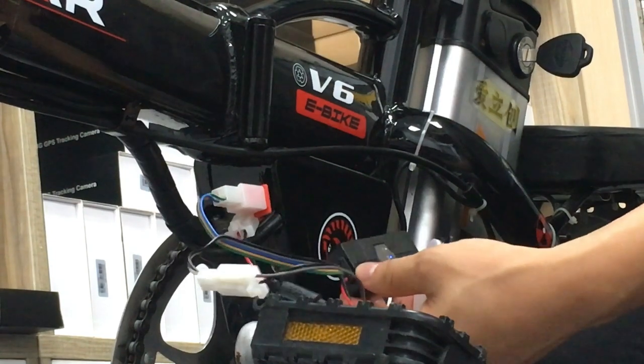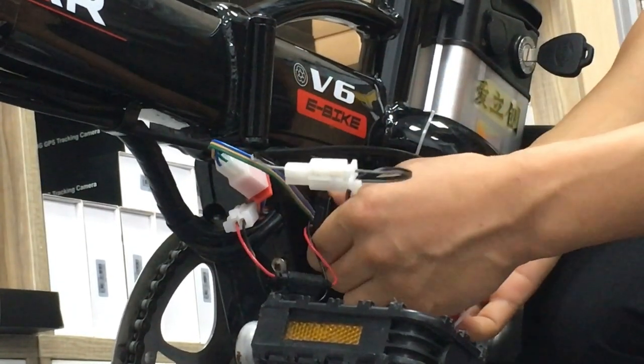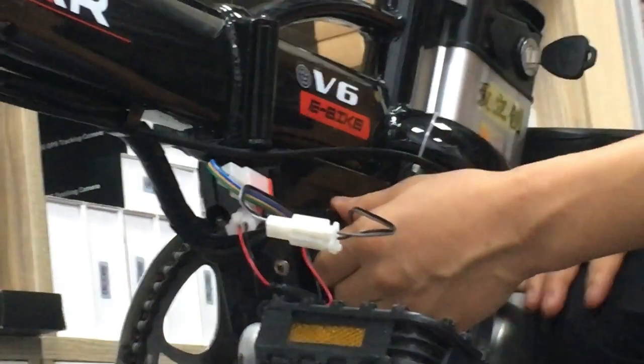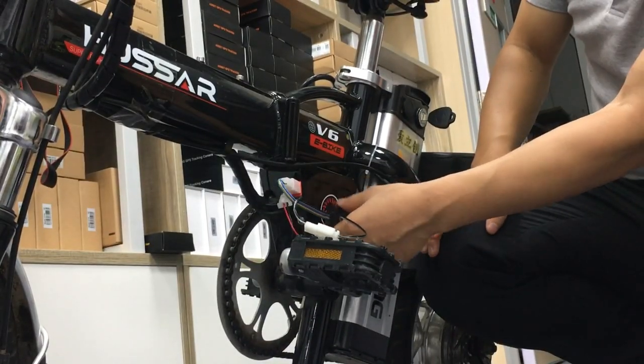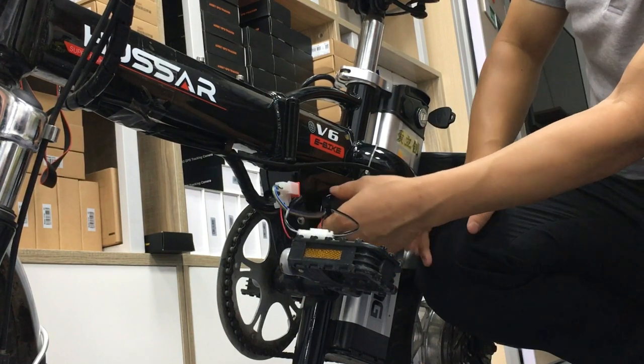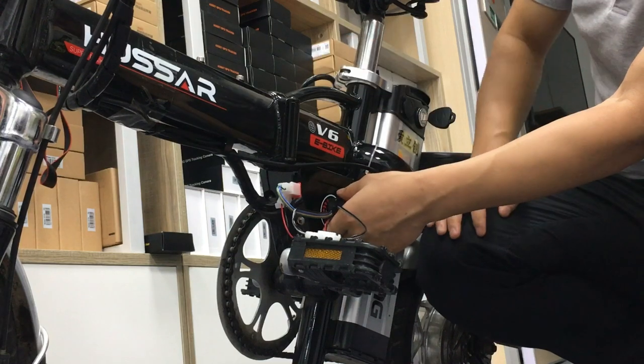If the order is big, we can put the device in here so it is more concealed — more invisible. Next step, we will show how to control the e-bike by the app.